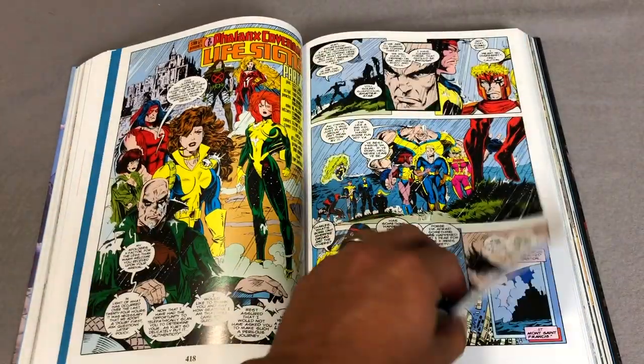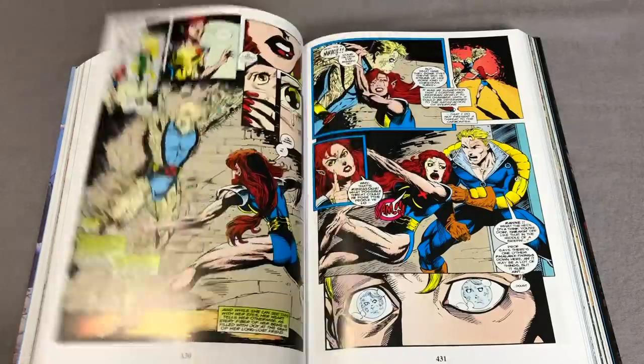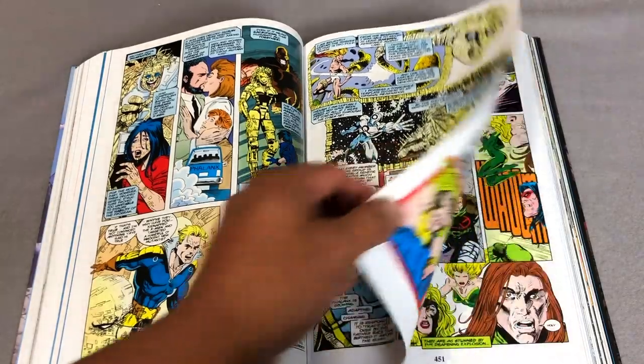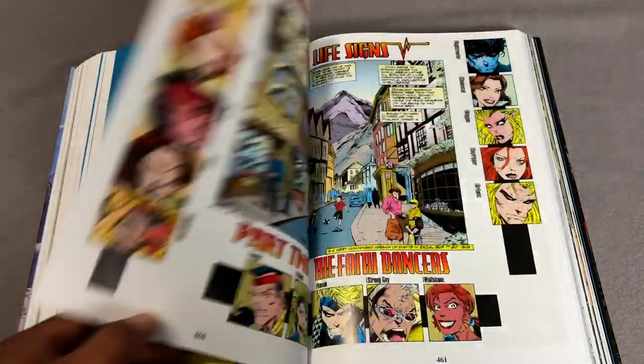Now that I have this, it does put some thoughts into my head of doing a comprehensive reading order for X-Force. So if you want to see that, I have polls on Patreon every month as to what the next comprehensive reading order of comics I do is. If you haven't joined our Patreon, please think about doing so.